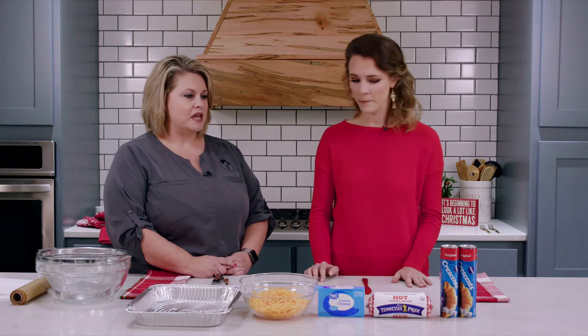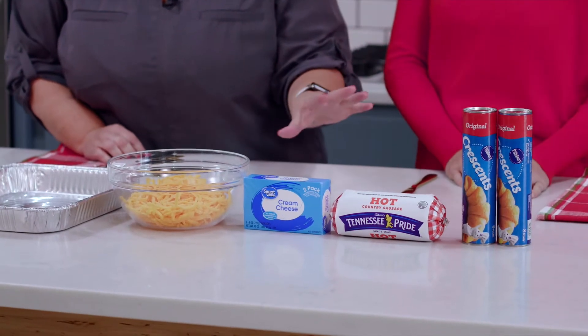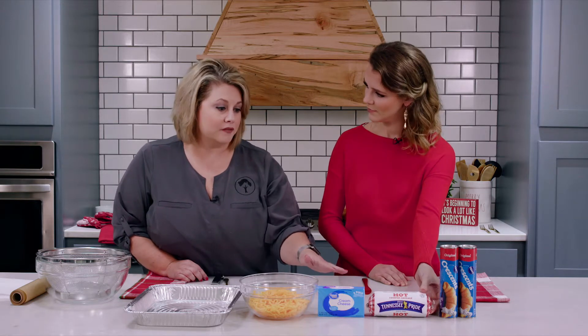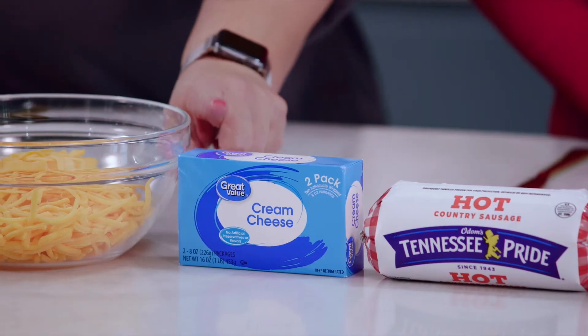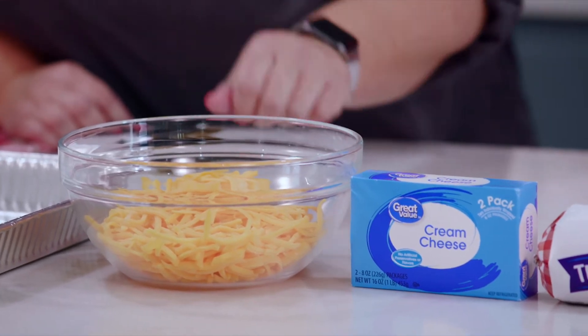What do we need to get started? We have to have two of the Pillsbury crescent rolls — you can do original or the butter flavor, either one works great. Just one pound of sausage, hot or mild. Hot gives it a lot more flavor, not necessarily hot but it's just more flavorful. Then one block of cream cheese and two cups of shredded cheese. Usually cheddar works best.